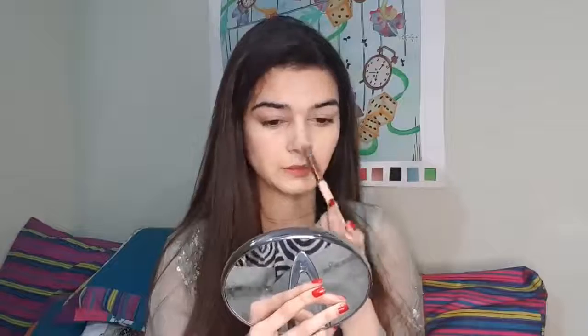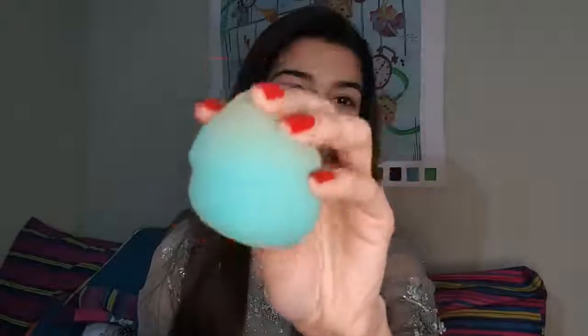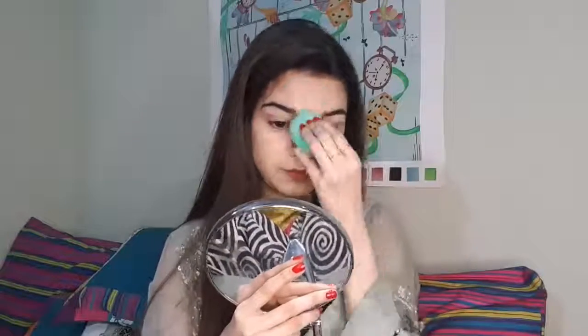After that, I will blend the brush properly. You can see the difference — it has covered my dark circles. I will blend it with the concealer. It is very good and easily blendable. It was very smooth on my face. After blending with the brush, I will blend it with the color corrector, because blending is the key to everything. If you want good makeup, blending is very important.